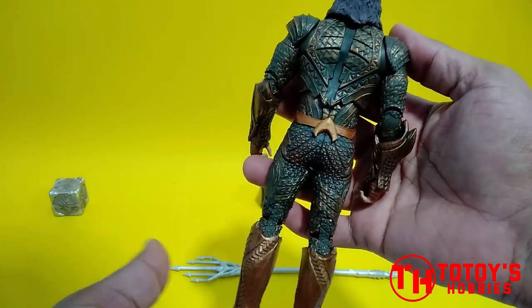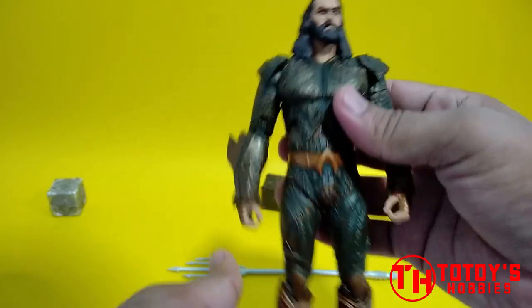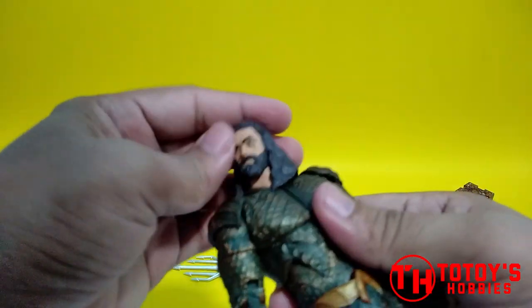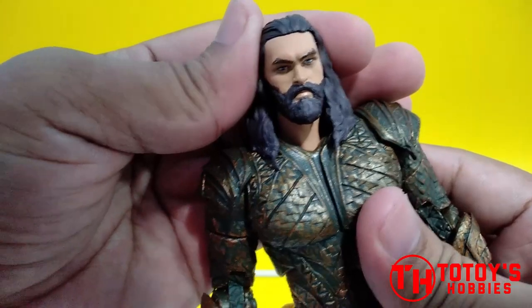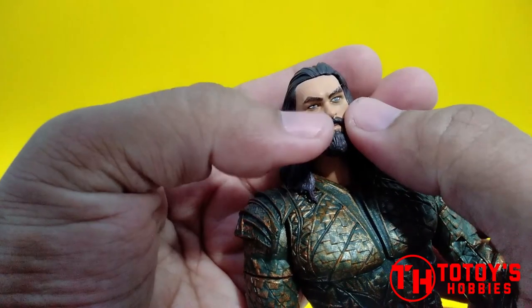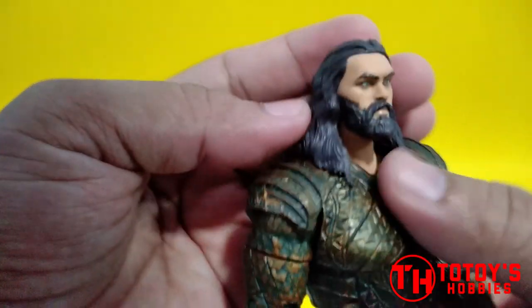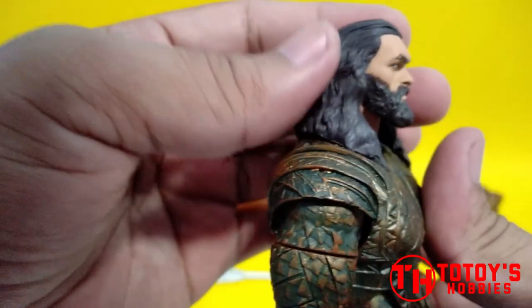Same din sa likod. For the articulation nya naman, di naman naghihinder masyado yung hair nya sa pag rotate. Yung head nya, yung detail ng mukha parang merong dark dito sa below ng eyes nya. Mapapansin nyo yung hair walang parang wash ng other color.